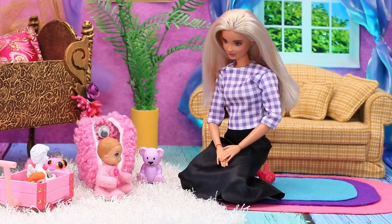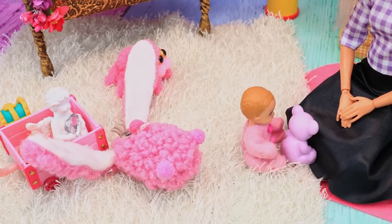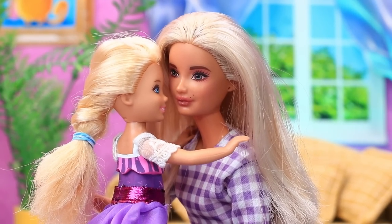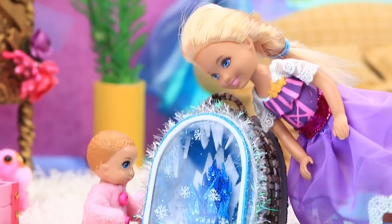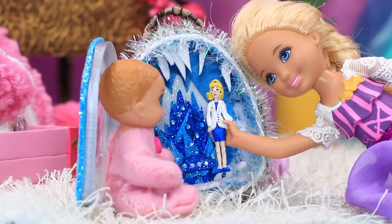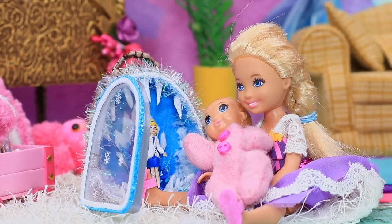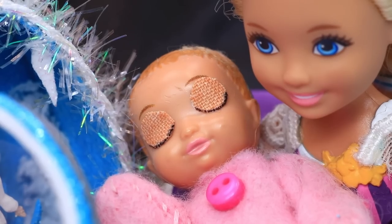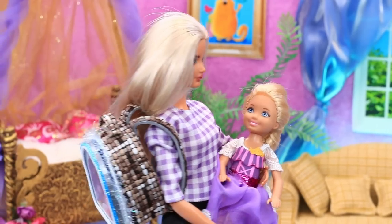Mom is babysitting her daughter — sweet dreams, honey. The little girl is naughty, but her older sister returns from school. The baby loves the unusual ice cave backpack and wants to play with the dolls. Mom is happy her daughter had lots of fun and fell asleep. The backpack helped them out.